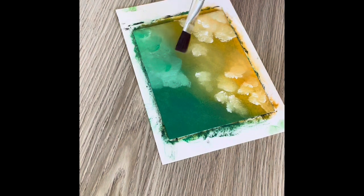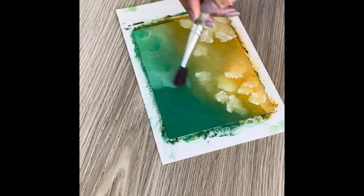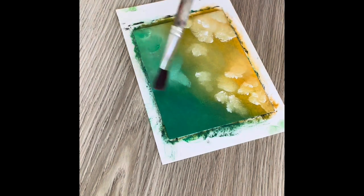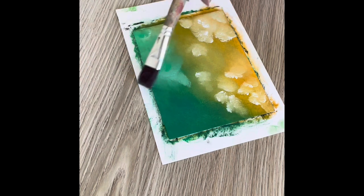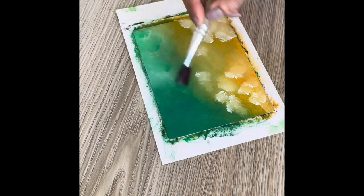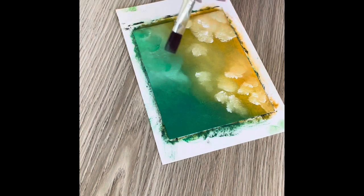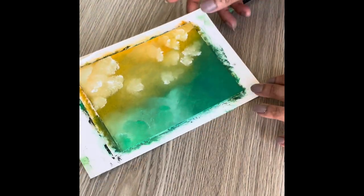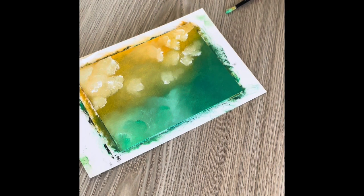I'll put a list of the supplies that I've used in this painting in the description box below. Just below the video, if you click on the downward arrow or if you see 'read more', click on that and you'll get to see the description of the video as well as the list of supplies used. I now do the blending with the brush very gently and in circular motions. And that's the painting — that's the end of the painting.